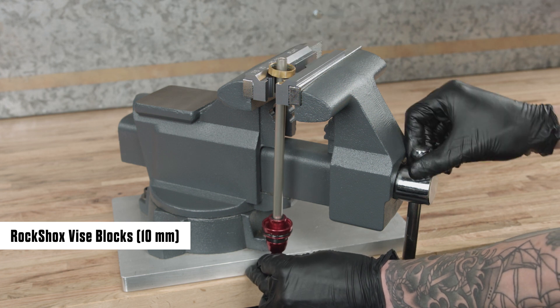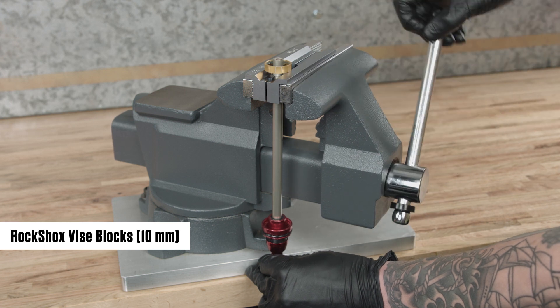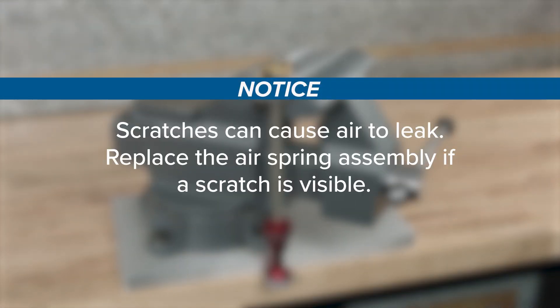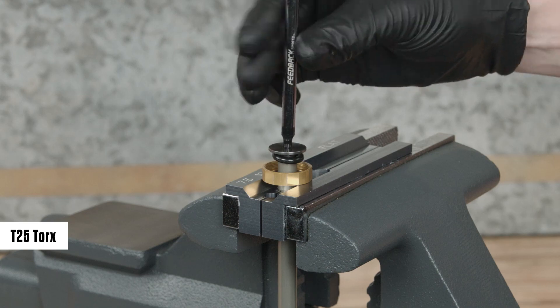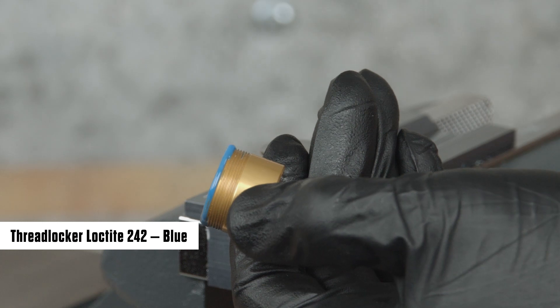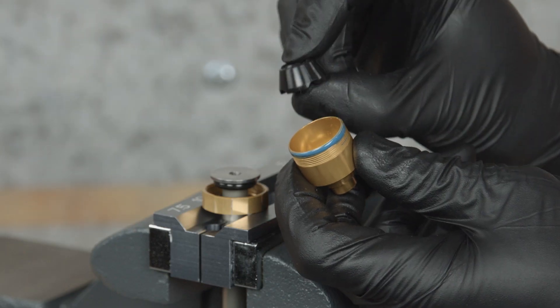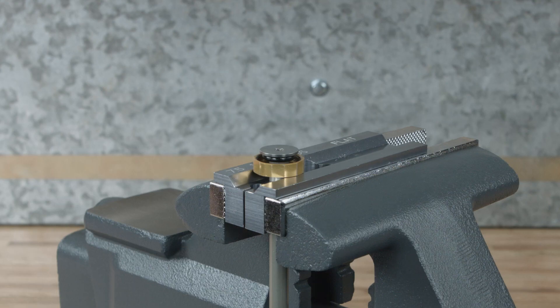Position the upper buttercups housing above the vise blocks. Clamp the air shaft into the 10 millimeter slot of the Reverb vise blocks or RockShox rear shock vise blocks — clamp only tight enough so it does not spin when the buttercups is tightened. Scratches can cause air to leak; replace the air spring assembly if a scratch is visible. Thread the buttercup shaft end plate into the air shaft and tighten it. Apply Loctite threadlocker blue 242 or equivalent to three full outer threads on the lower buttercups housing.